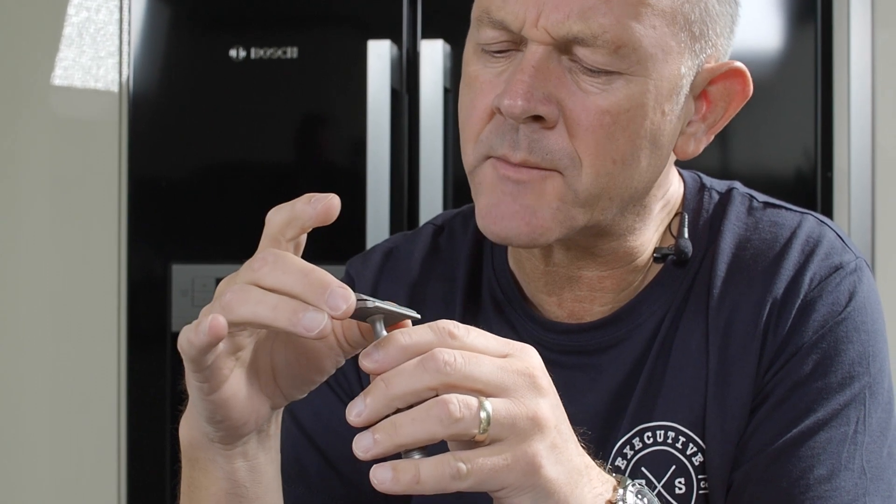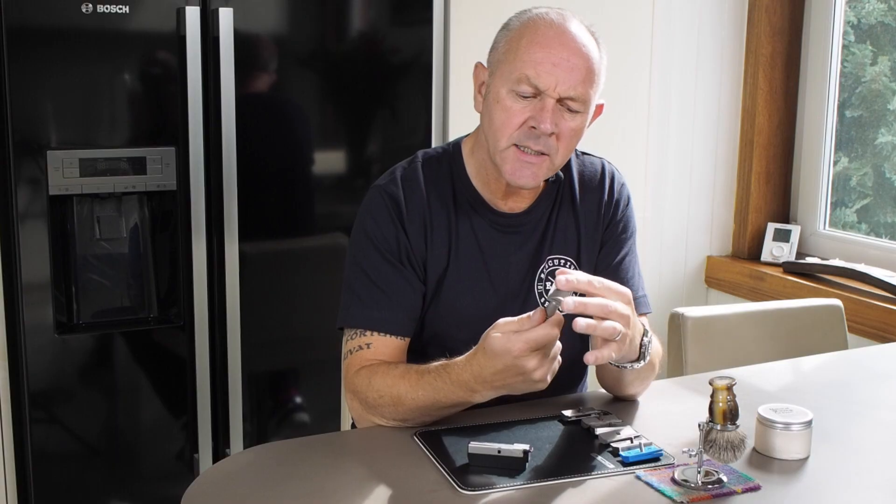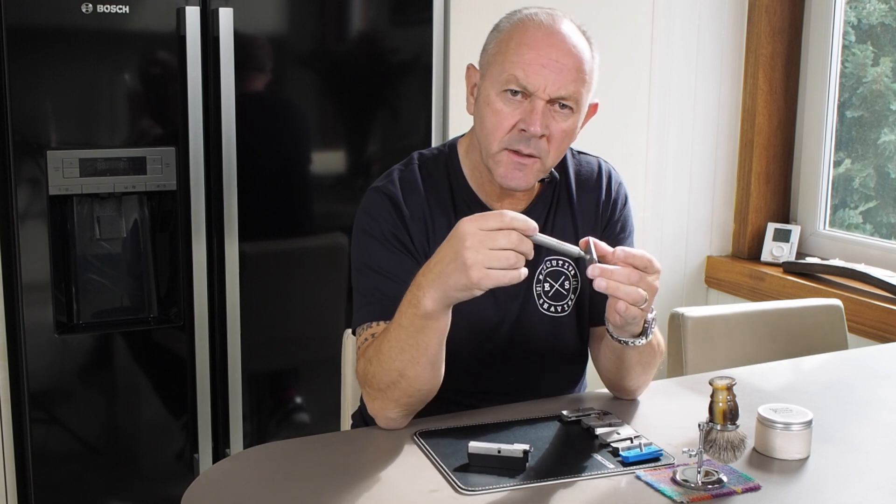The blade does not stick out the edges like some double-edged razors do. What you've got here is a weighty razor — it's solid stainless steel. The head is cast investment steel, the handle is lathe-turned and then blasted with tiny glass beads to get this matte finish. The weight of the razor is 143 grams or 5 ounces. The width of the head is 50.4 millimetres — 1.9 inches — and the handle length is 95 millimetres, 3.73 inches.